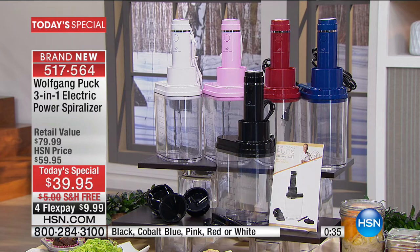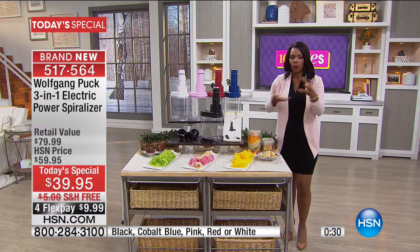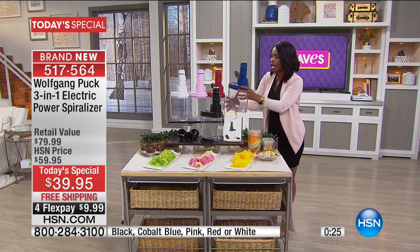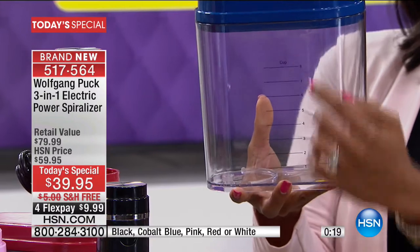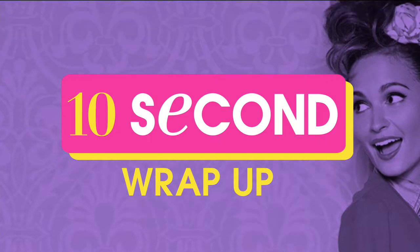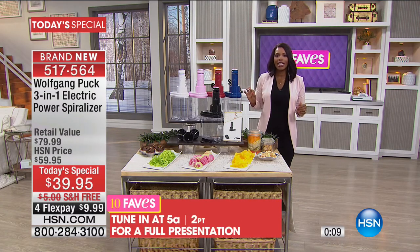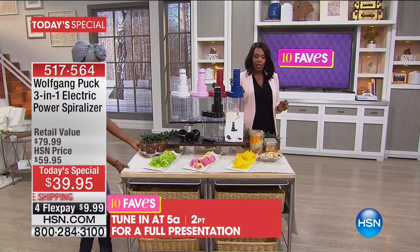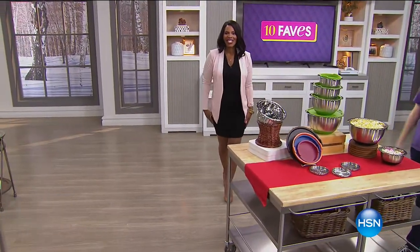I have a spiralizer at home that doesn't come with a container, so I always have a bowl or plate underneath it to catch everything. With this, all the vegetables or fruits you spiralize go straight down into the 84-ounce, eight-cup container. We will have a full presentation at 5 AM with Chef himself, but you don't have to wait — go ahead and get yours right now.